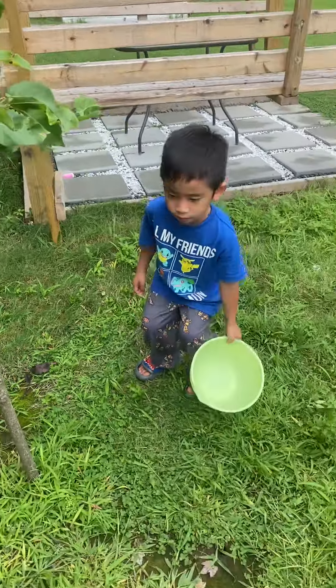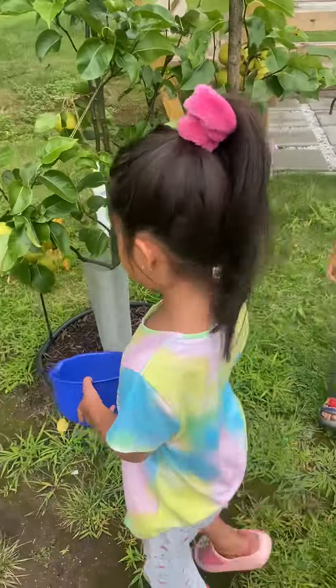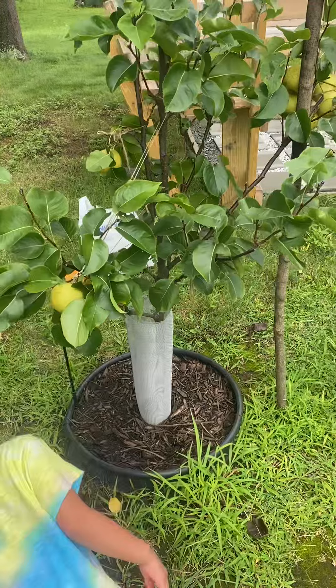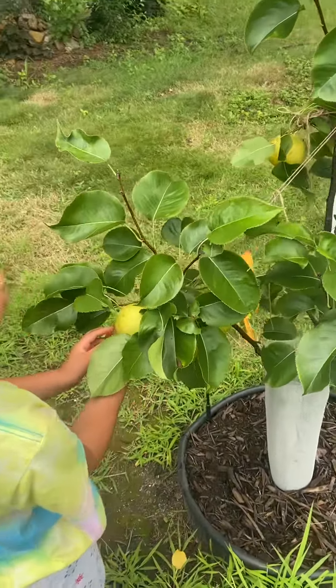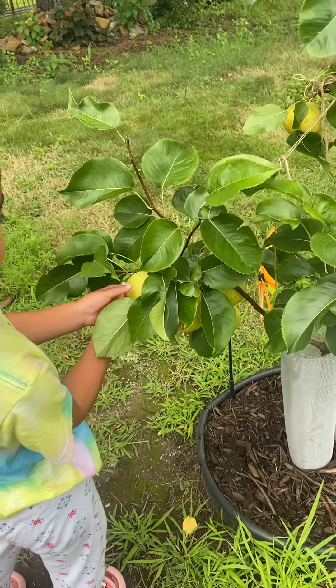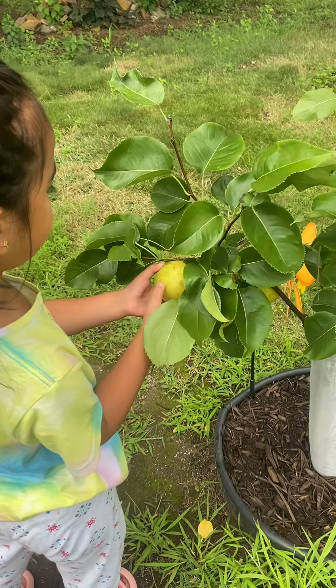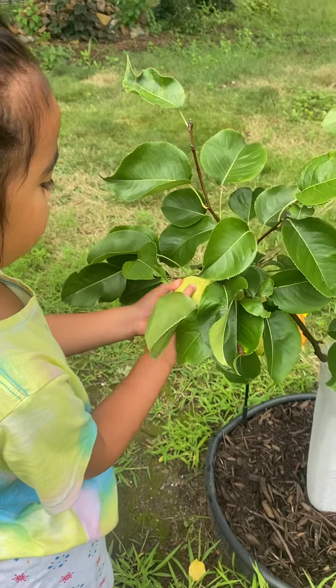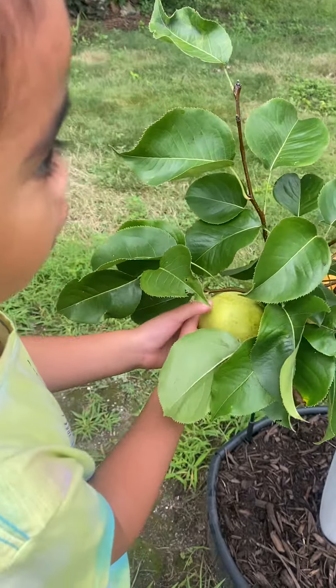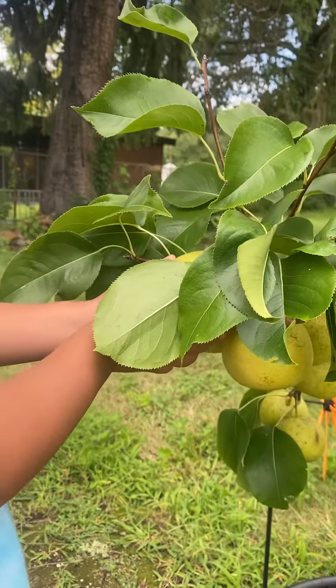Okay, go ahead and pick them — pick that side. There's a bug on it! There's no bugs... I can see some, look. Something's falling — oh, it's okay, it's only bugs.